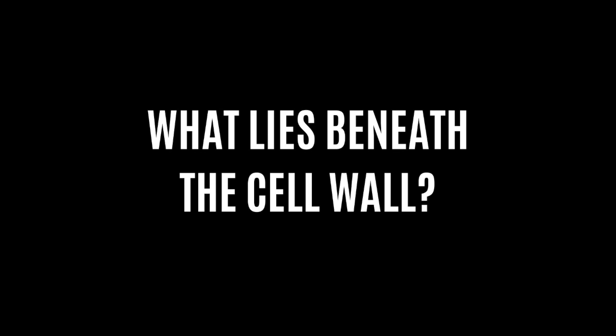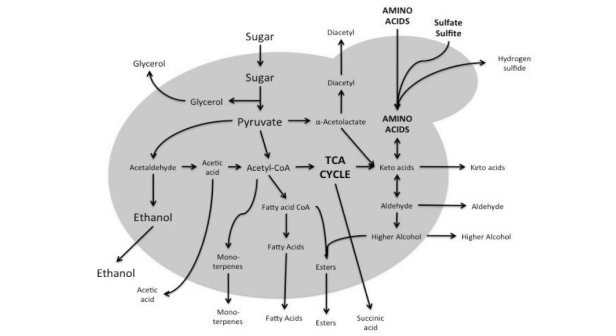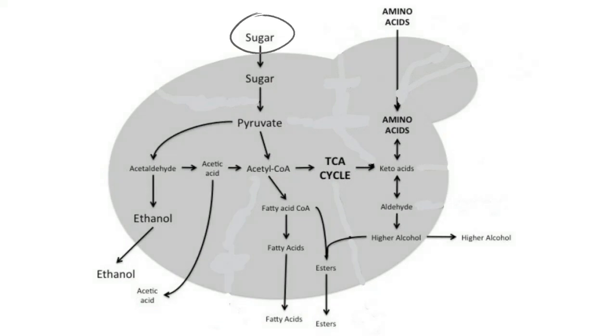Inside the cell, there are multiple chemical reactions that form complex metabolic pathways. Each pathway has a starting point known as the reactant and a finishing point known as the products. For this experiment, we only need to consider two main metabolic pathways. The first one is sugar metabolism, also known as glycolysis. The second one is amino acid metabolism, also known as the Ehrlich pathway. For each pathway, a number of intermediate products are formed, but we only need to focus on the final products.